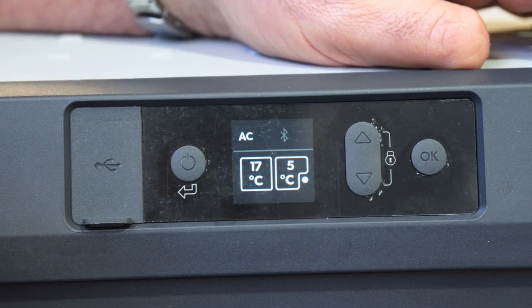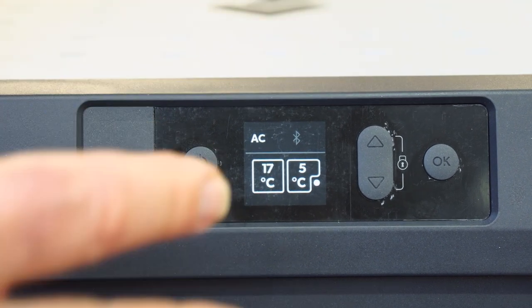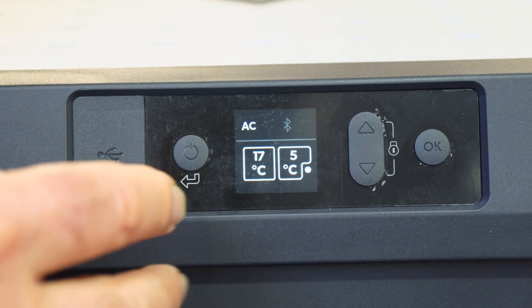This fridge will run at a temperature between 10 degrees and minus 22, depending on what you've got it set to. Now I'll run through the control panel.